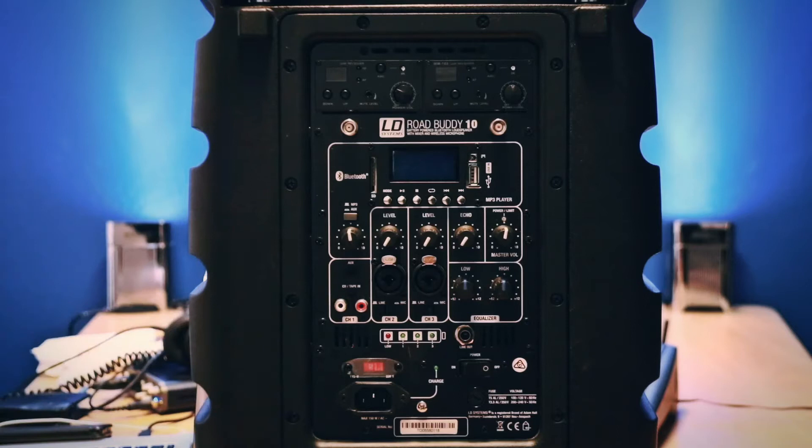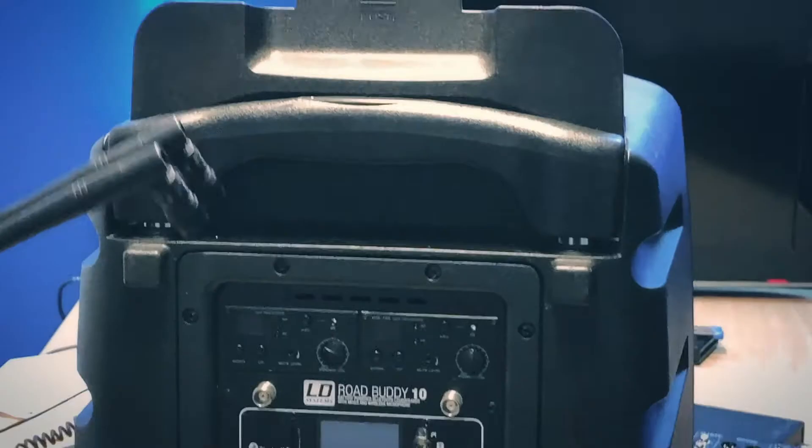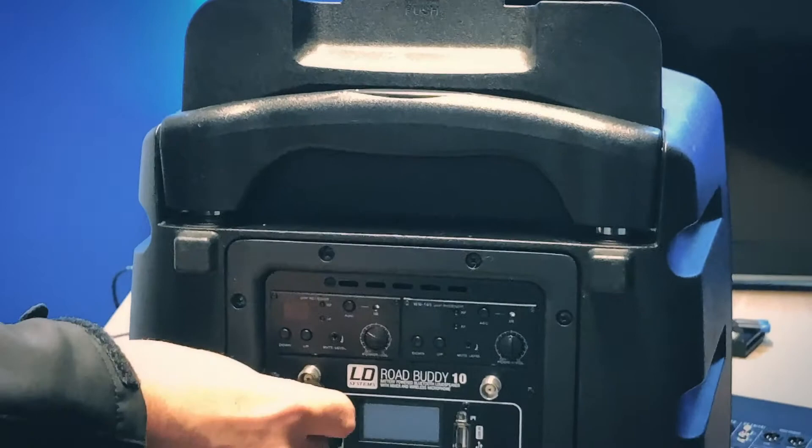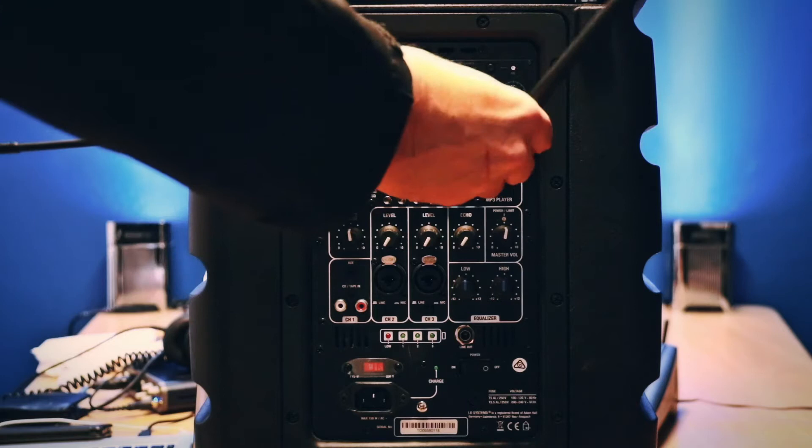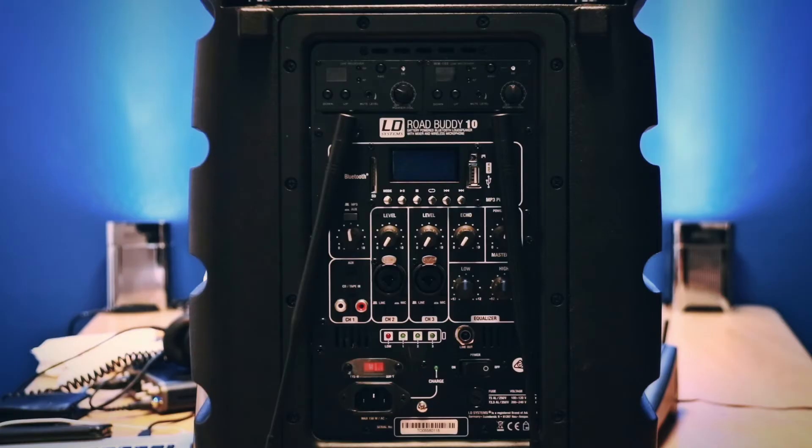The microphones and aerials are located in the top, and we have these on here. There's one for the other microphone receiver which goes on here, and the microphone is also located in the top.